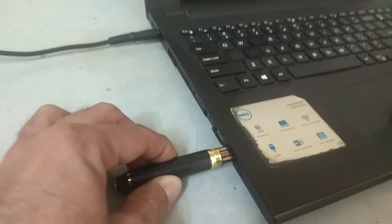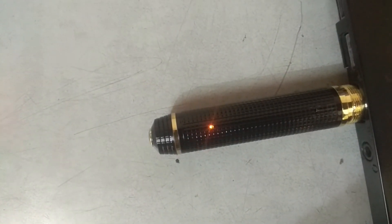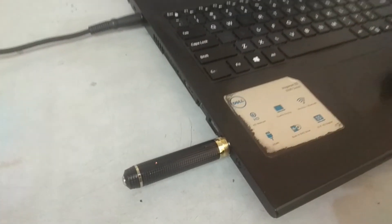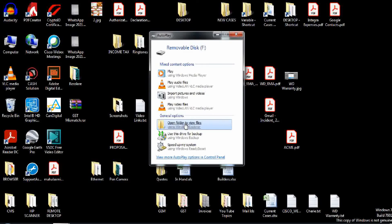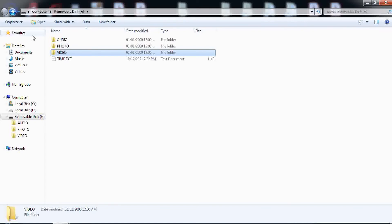Now let's check how to access the videos and images we have just recorded. Connect this device to the USB port just like your pen drive. Upon inserting the device to the PC USB port, the yellow indicator light will turn on and start blinking, indicating that the battery is being charged. Access the device just like you access your pen drive. Here you can see all the available data. In the video folder, you can find the video recordings. Similarly, in the picture folder, you can find the captured images.